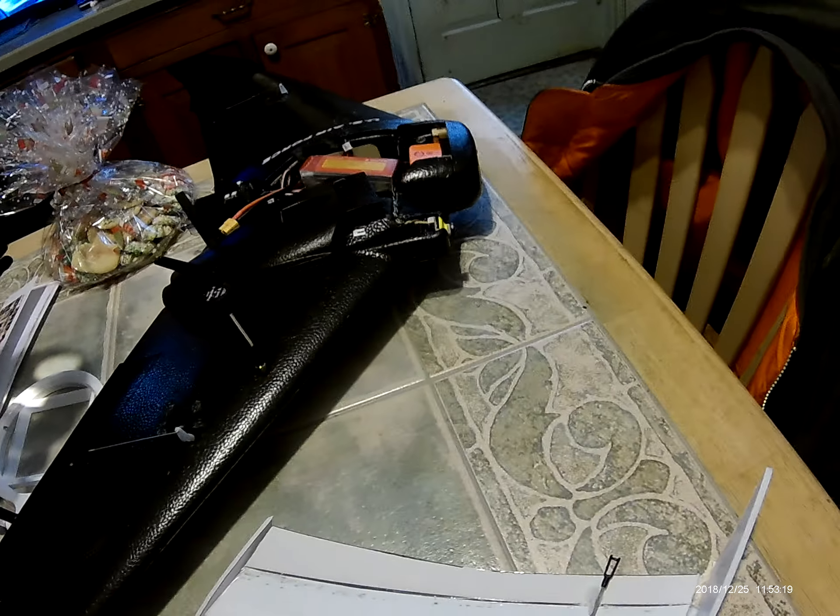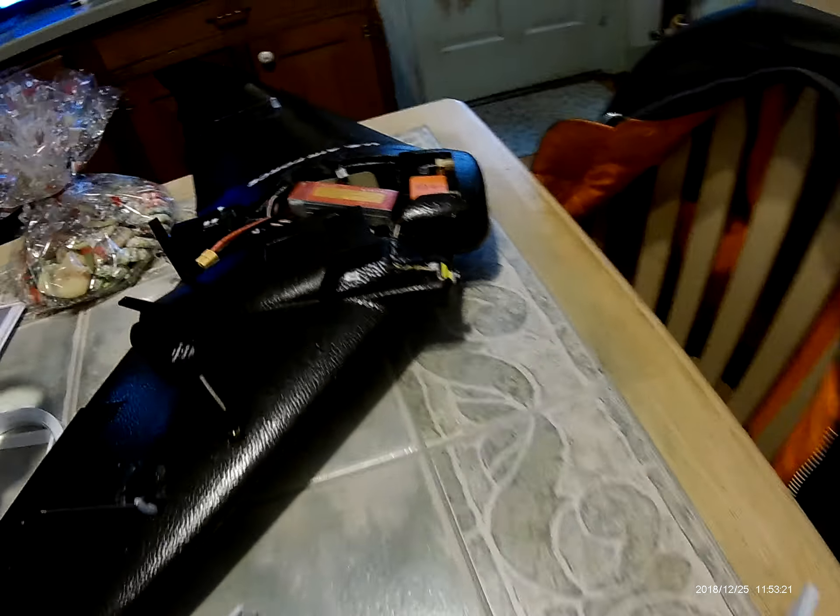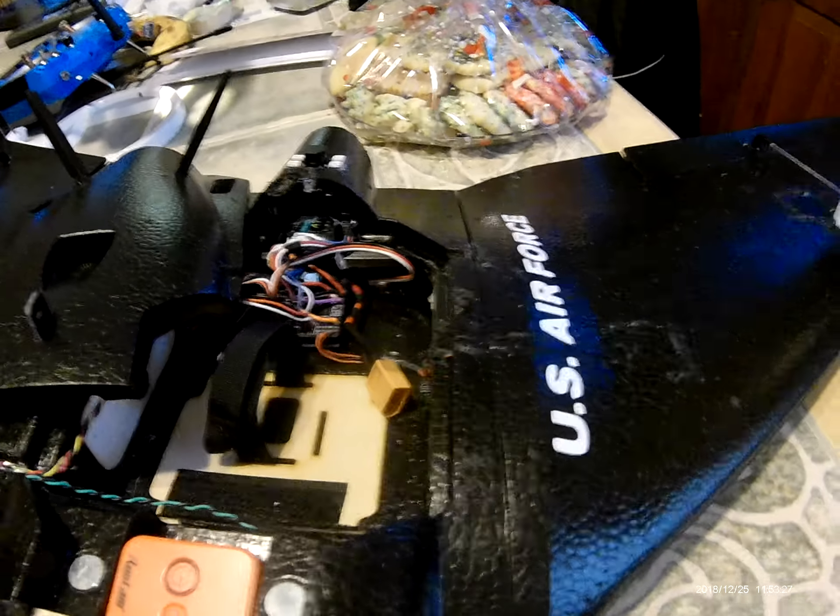Then there's the plane that I lost that I redid. It's all set up with a flight controller this time so that I'll be able to get returned to home.